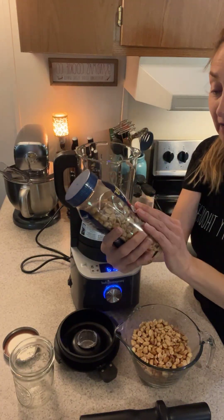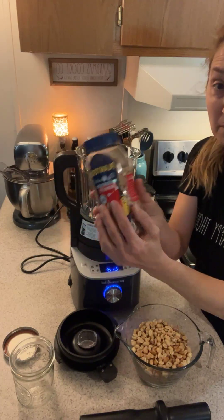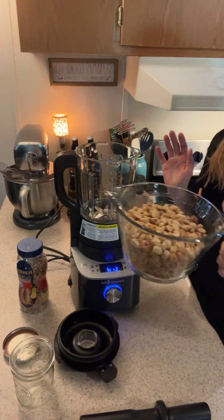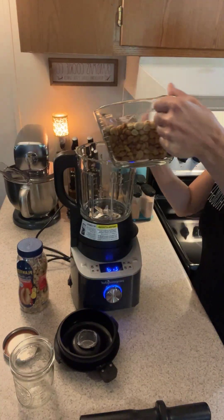You can buy any flavor that you want. You can buy plain and add salt, you can buy salted, you can buy honey roasted — whatever floats your boat.